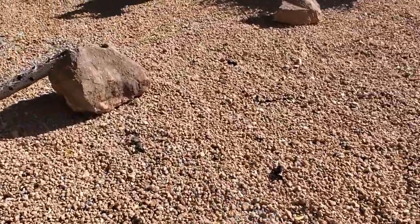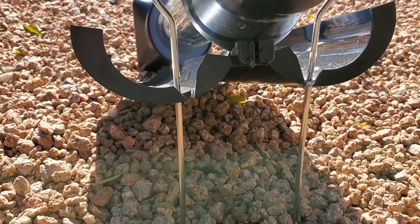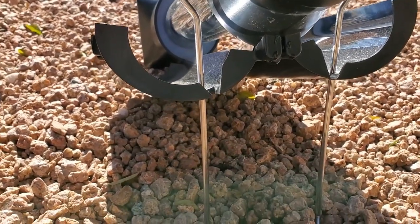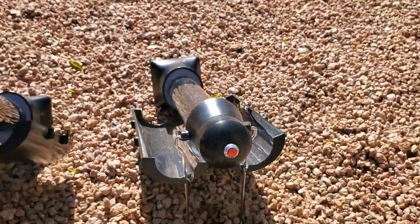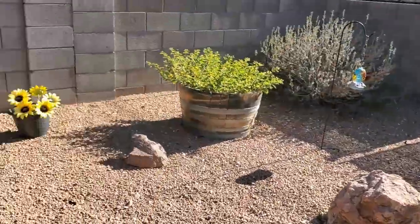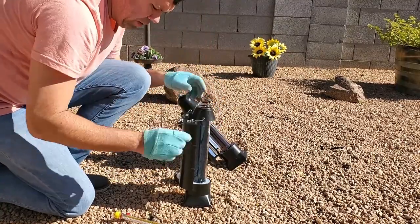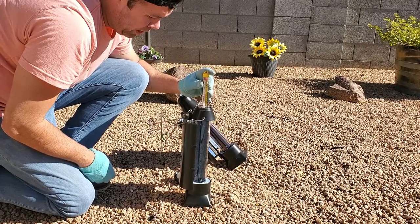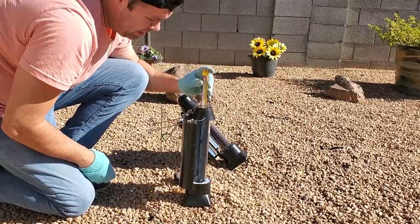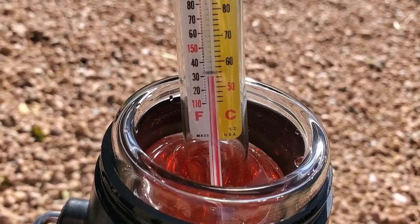It has been officially one hour. The SK V4 is looking at about 141 degrees. One thing I've been noticing is the 4 Patriots is sort of leaking — it drips about every 10 seconds. I'm not sure if the seal is going bad or something. The ambient air temperature right now is about 64 degrees but it's very windy — we're getting about 20 mile an hour gusts. The 4 Patriots looks to be about 129–130 degrees. We'll check back in a half hour.